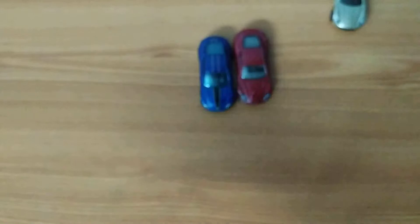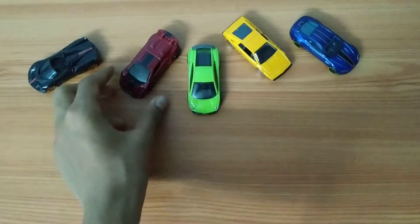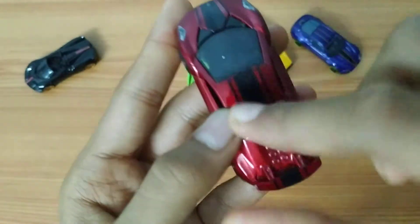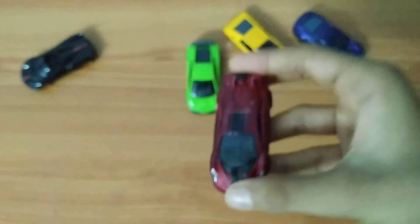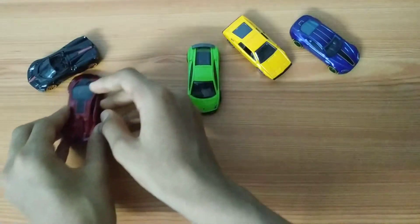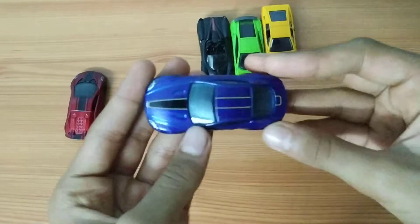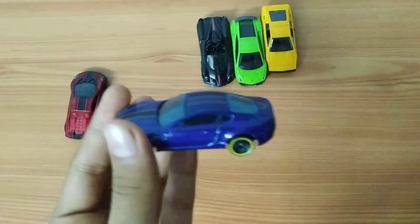If I have to rank these cars, the number one spot goes to the Lamborghini Sesto Elemento. This car looks awesome — the edges and sides, the mold is nice, the paint came out very clean, and the Lamborghini logo and headlights look great. The number two spot goes to the Aston Martin V8 Vantage, because of the wheels, and the decal came out the cleanest of all five. I love the look of the car and the blue color looks really nice.